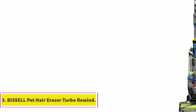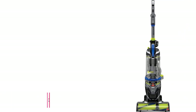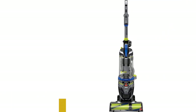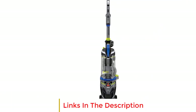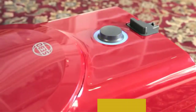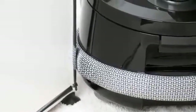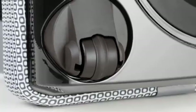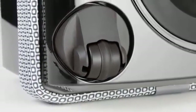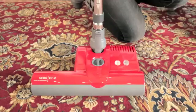Number 3: Bissell Pet Hair Eraser Turbo Rewind. Look at the Bissell Pet Hair Eraser Turbo Rewind if you're shopping on a tighter budget. It's a different proposition than pricier bagged canister models like the Cebu Air Belt D4 or Meal Classic C1, with a bulkier upright form factor and considerably less robust build quality. That said, it's a solid option if you're looking for a more affordable choice that can still handle messes on shag carpeting.